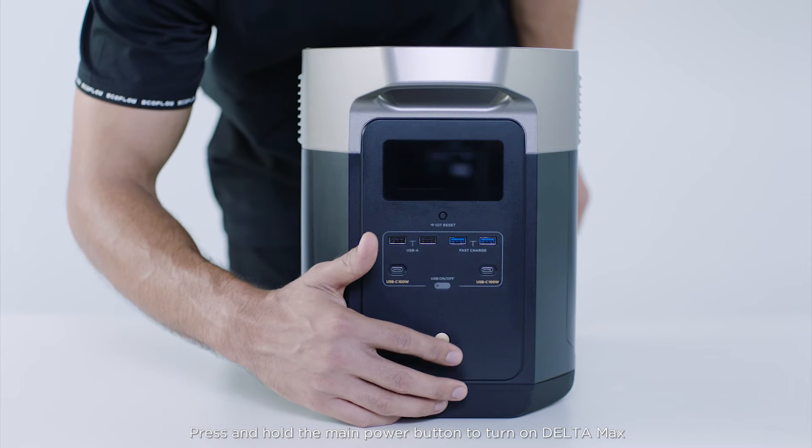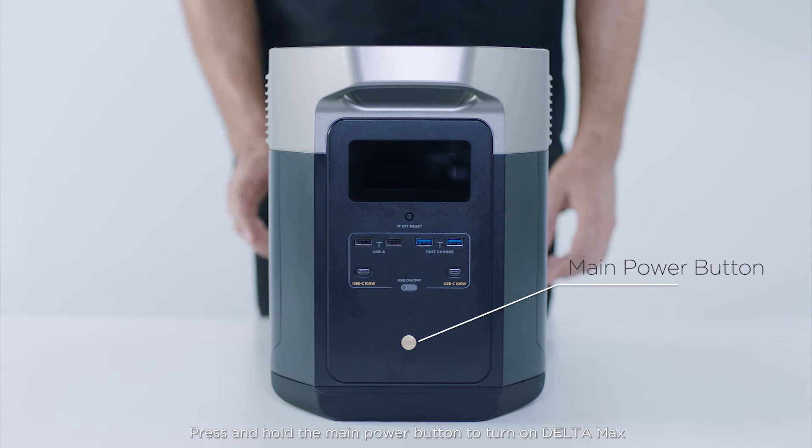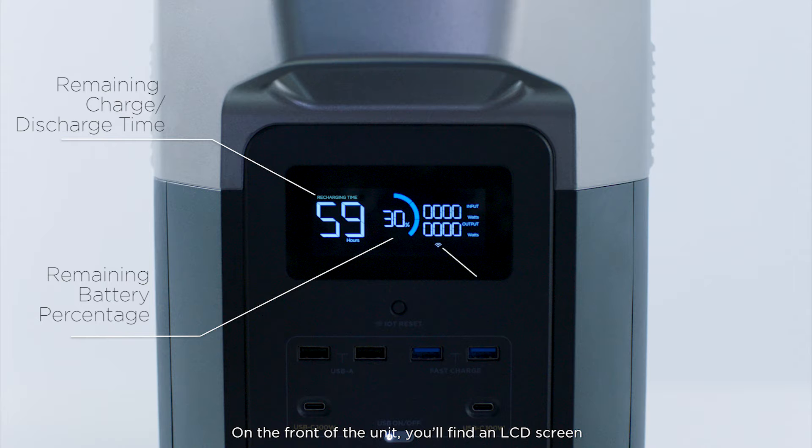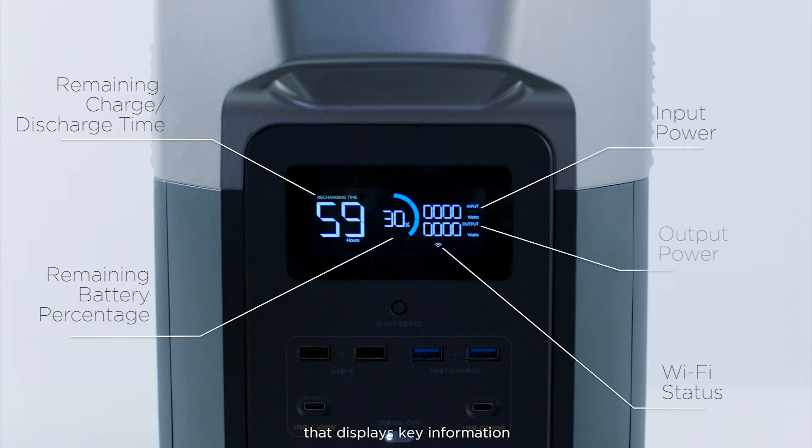Press and hold the main power button to turn on the Delta Max. On the front of the unit, you'll find an LCD screen that displays key information.